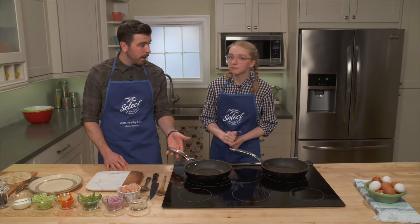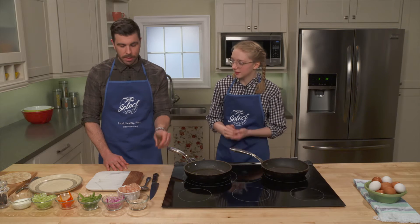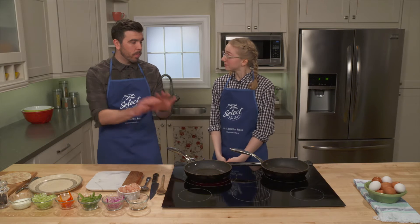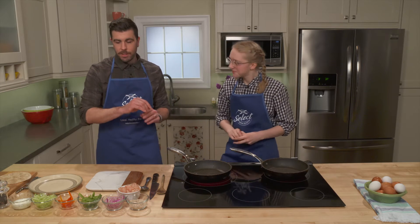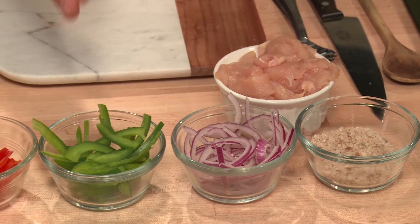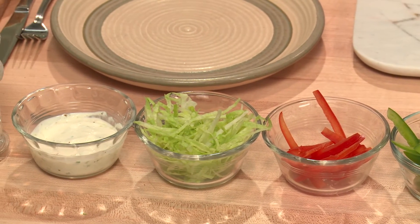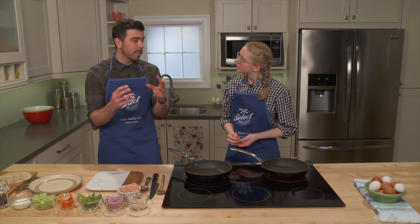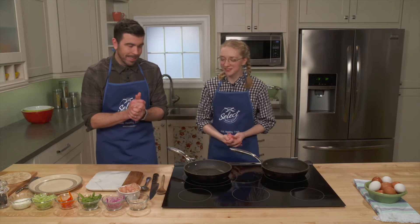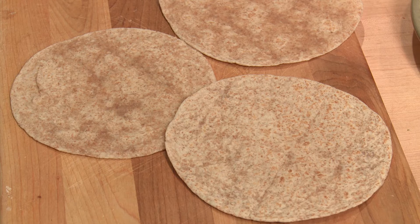All we need again is one pan. We'll always have our trusty wooden spoon — our secret ingredient. We'll have a nice knife and all of our ingredients set up and prepared before we ever start cooking. What we have set up here is we've got our chicken, some beautiful red onions, green peppers, red peppers. I love cooking with lots of colors. Generally, vegetables that are really healthy for you will have really vibrant colors, and it just makes food that much more delicious when it looks really beautiful. And then we've got some lettuce, some sour cream, and beautiful whole wheat tortillas.